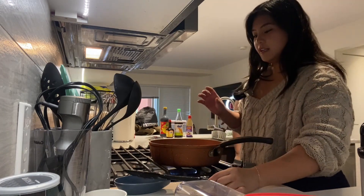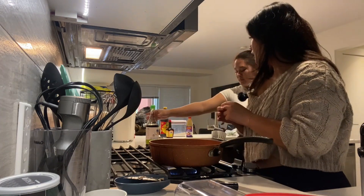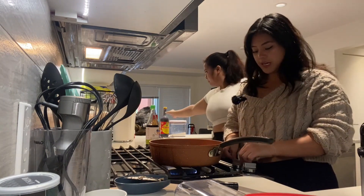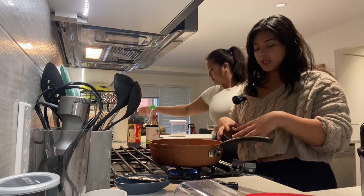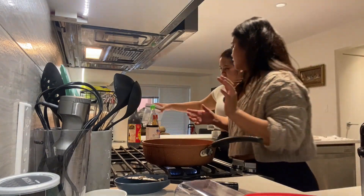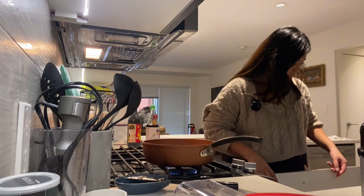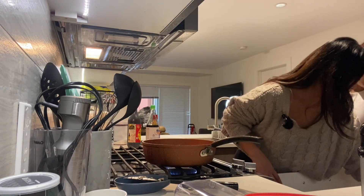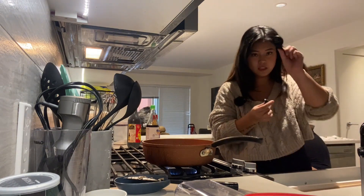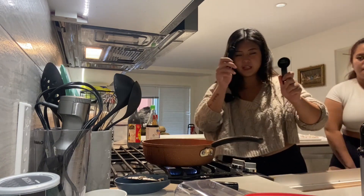You're going to add your soy sauce, fish sauce, hoisin sauce, and basil. You want it at a low heat because you don't want this to be overcooked. You'll need a tablespoon and a teaspoon for measuring. You're going to do two tablespoons of soy sauce and two tablespoons of hoisin — you can use hoisin or oyster sauce.